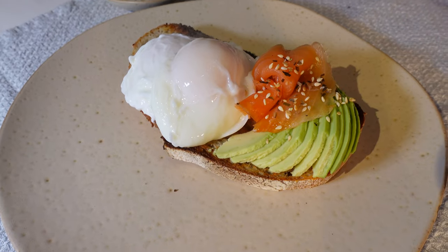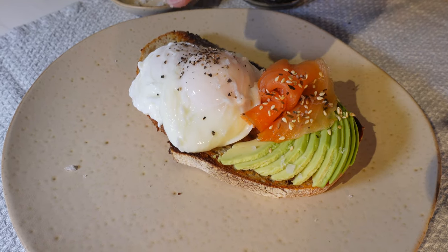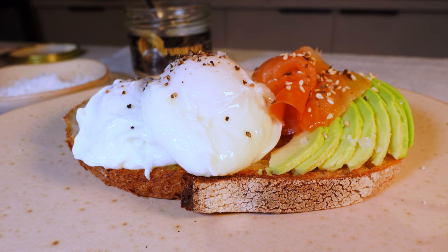Seasoning — the final magical touch to a perfectly poached egg. Most people reach for the usual salt and pepper, and while there's nothing wrong with that, why not elevate the experience for an unexpected twist? I love to use Furikake seasoning, a Japanese blend of sesame seeds, seaweed and spices. A high-quality flaky salt and freshly ground black pepper will also do just fine. But imagine taking your taste buds on a journey with an exotic Indian or Moroccan spice sprinkled over the top, or giving the egg a smoky allure with a dash of smoked paprika. With the right seasoning, your humble poached egg transforms into a culinary masterpiece.